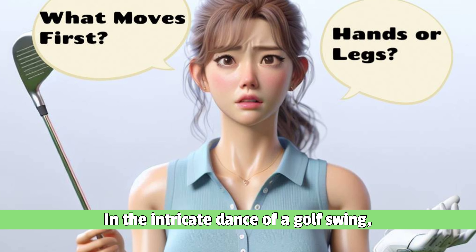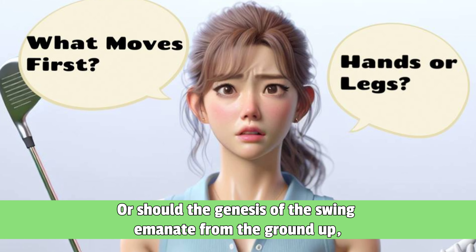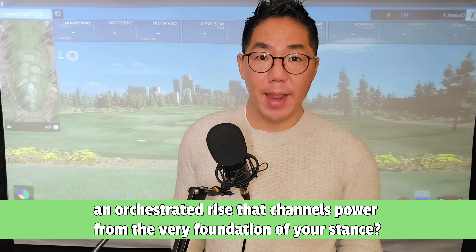In the intricate dance of a golf swing, should you initiate the movement with the hands, or should the genesis of the swing emanate from the ground up — an orchestrated rise that channels power from the very foundation of your stance?